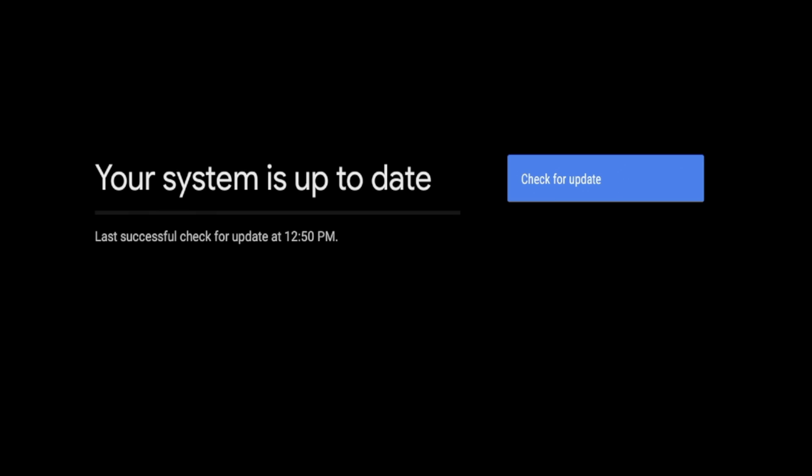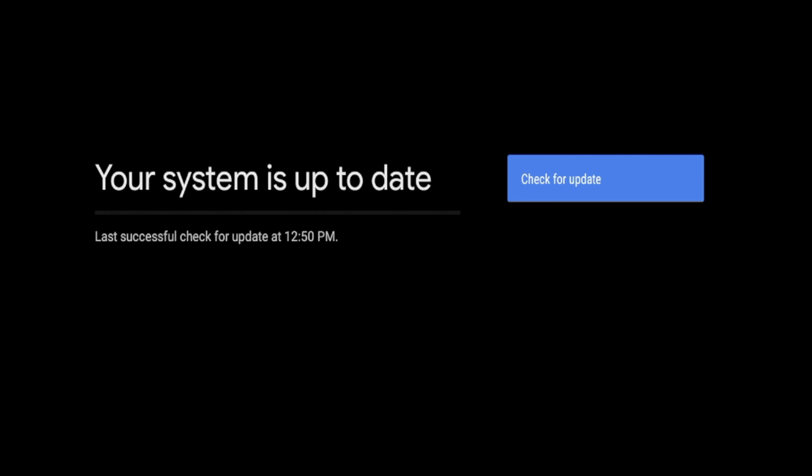Once you click 'System Update,' you'll get a screen that says 'Checking for Update.' It says your system is up to date. I'm just going to click 'Checking for Update' again just to be sure, and my Chromecast is up to date.